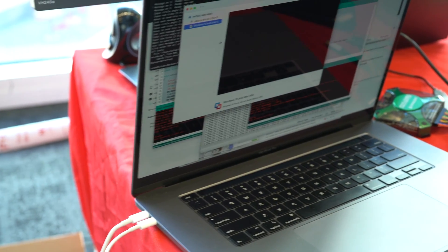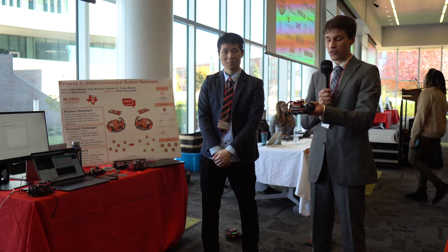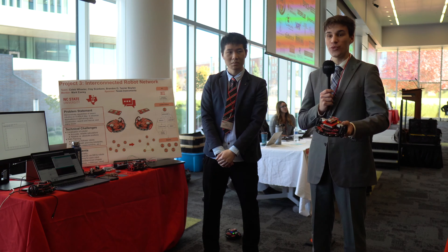We also used a Python script on a computer as a ground control station, so we could tell a specific robot to go to a specific location. Once they reached the correct starting positions, we could command them to all move together in shapes.